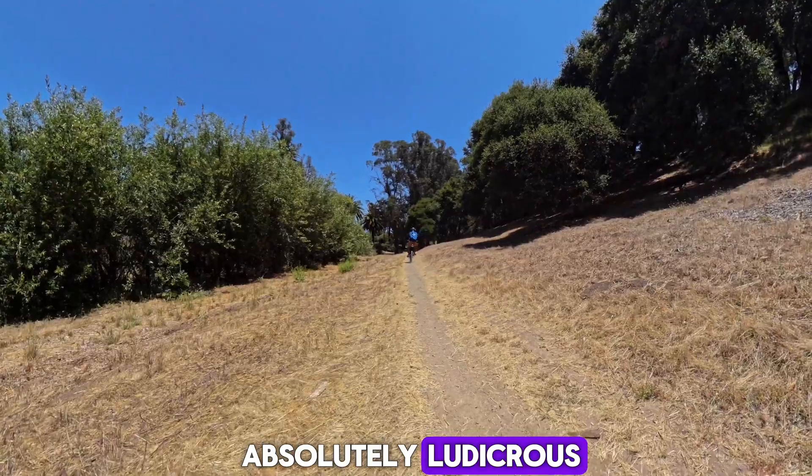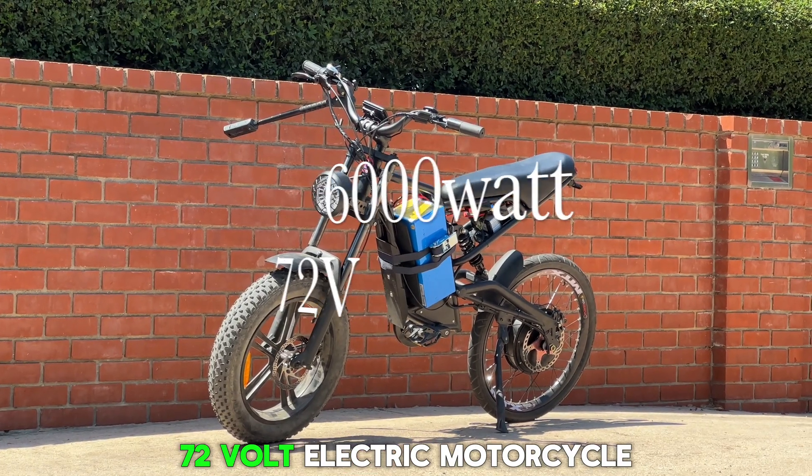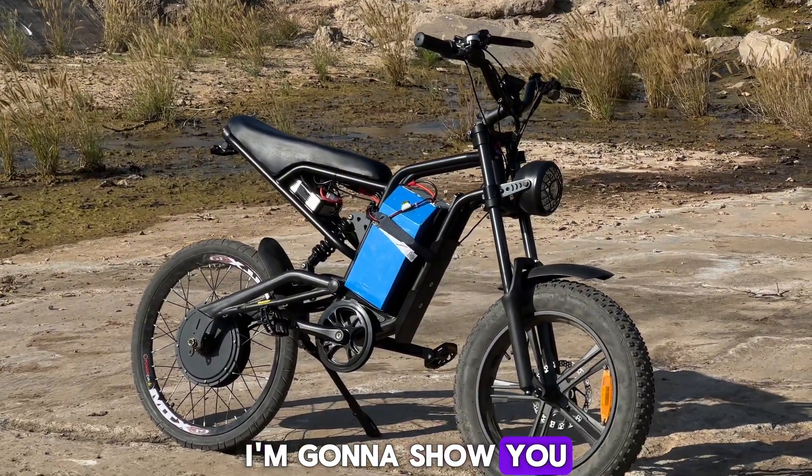This bike is absolutely ludicrous, and believe it or not, anybody can build the 6,000 watt 72 volt electric motorcycle at home for less than $2,500. In today's video I'm going to show you exactly how I did it.